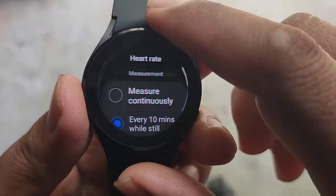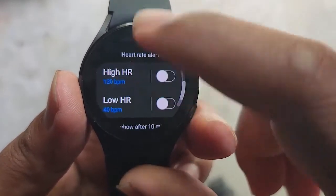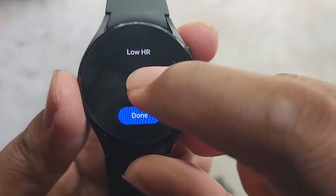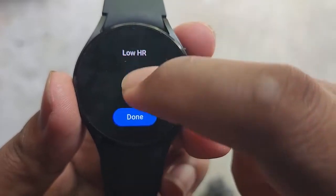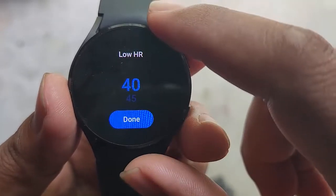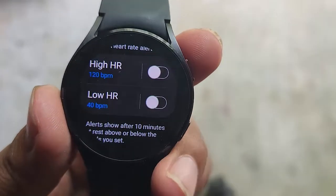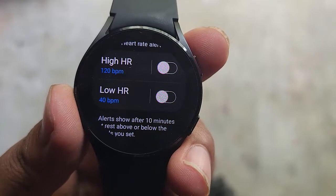Scroll down the screen, tap low HR, and then adjust the low HR value you want — swipe up or swipe down, and then tap done. Now the low heart rate is set to 40 bpm.